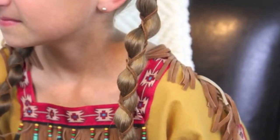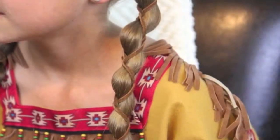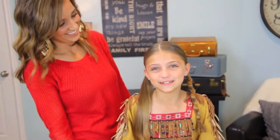Hey guys, I'm Mindy from Cute Girls Hairstyles. Today we're going to show you a fun Halloween tutorial that we're going to call Native American princess hair. So tell them what you decided to be for Halloween. A Native American princess. I guess that's kind of obvious from the title.